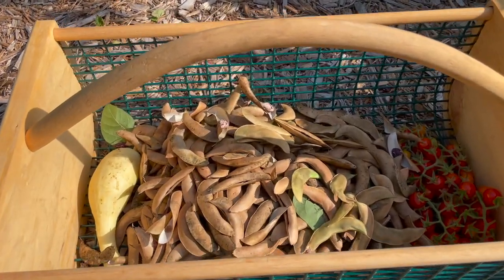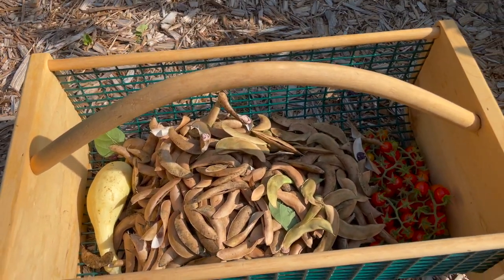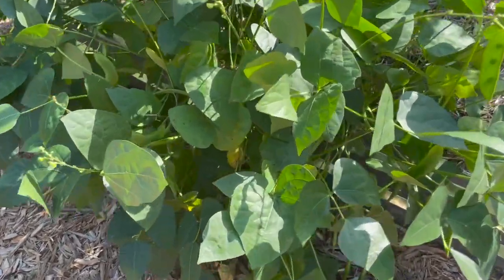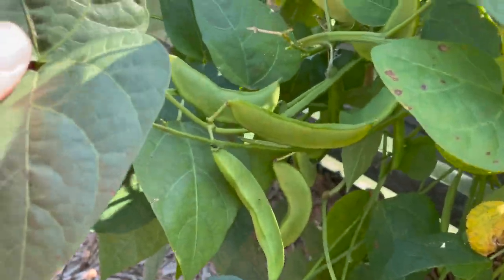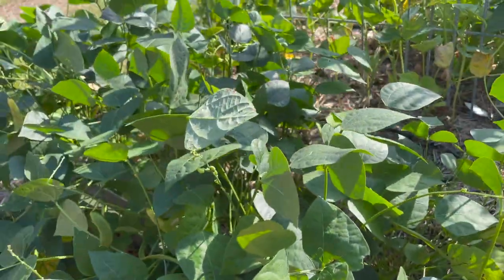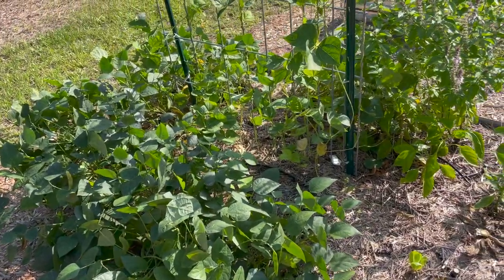Okay, so that was about all the ones that were dried. I'll go inside and shell those and show you what it produces. As you can see, there's still quite a few green ones on here too. I'd say I probably have about another third or half as much as I just picked left to go.